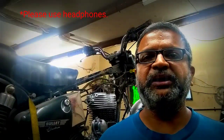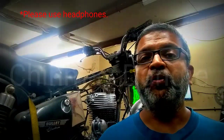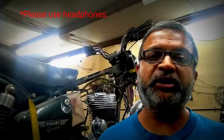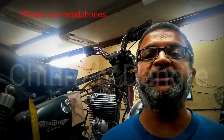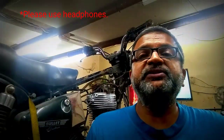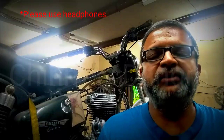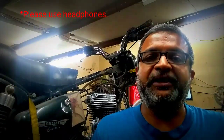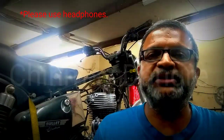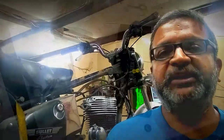Hello everyone, this is Chan from Mekoto Clinic. Welcome back to my channel. Today I'm going to discuss how to fix up old cast iron engine rocker boxes. I'm particularly talking about only old cast iron engines and only about the rocker boxes. An Avial engine has got a rocker, so I'm not going to discuss about that. UC engine also has a rocker box, but fitting of those rocker boxes is a little bit different than the older engine.